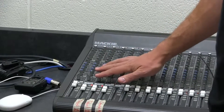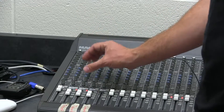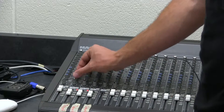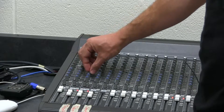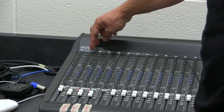All these other knobs — I'm not going to explain what they all do — but they need to be set to the middle. If kids have messed with them, just put them all in the middle. That will make anything sound good. You can kind of feel it when you turn them to the middle, because that's what it's supposed to be for most audio situations.